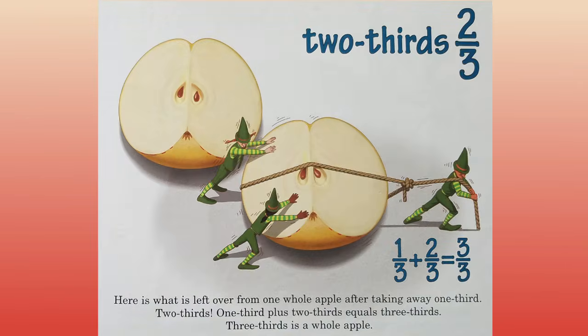Two thirds. Here is what is left over from one whole apple after taking away one third. Two thirds. One third plus two thirds equals three thirds. Three thirds is a whole apple.